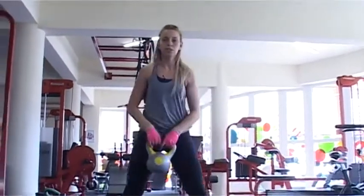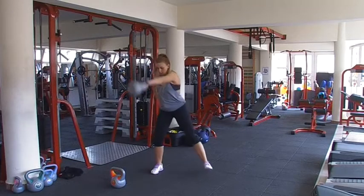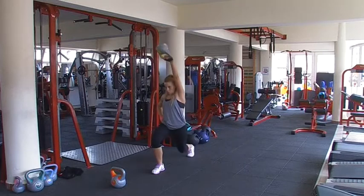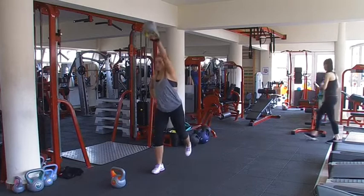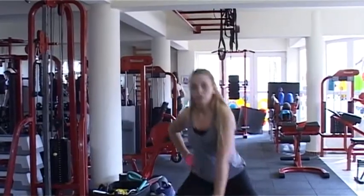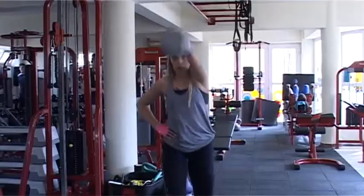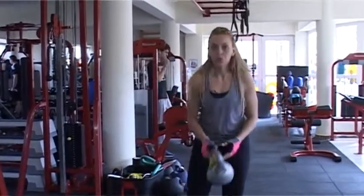Jó, cseréljünk másik oldalra. Le, és fel, le, és fel, le. Végezzünk mindkét oldalra 8-10 ismétlést.